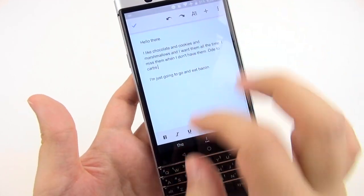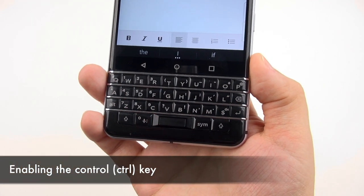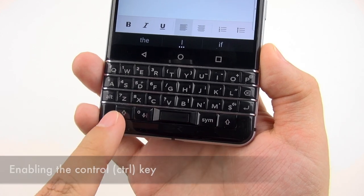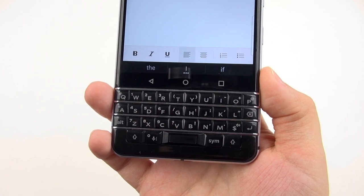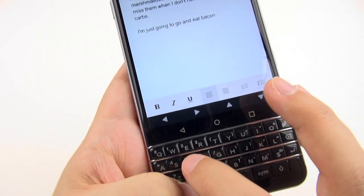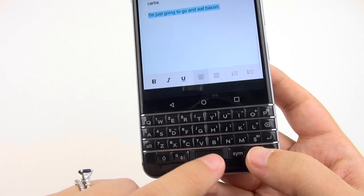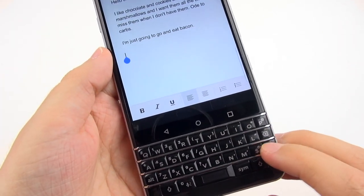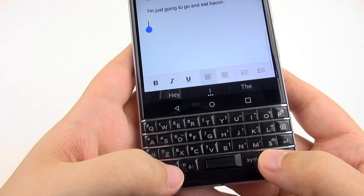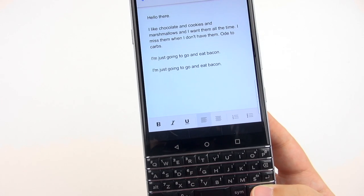Another really nice feature you can find in the settings is changing one of the Shift keys to a Control key. Then you can do things like copy, paste, and cut — hit Shift to select all, then hit my Control key to copy, and then go Control and paste. And that works really well too.